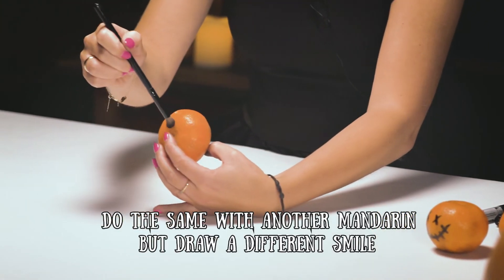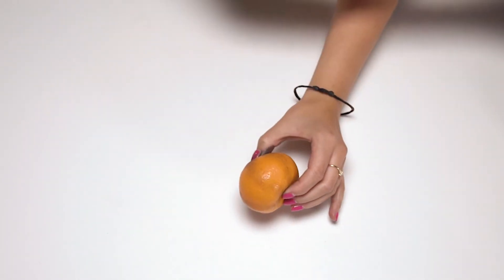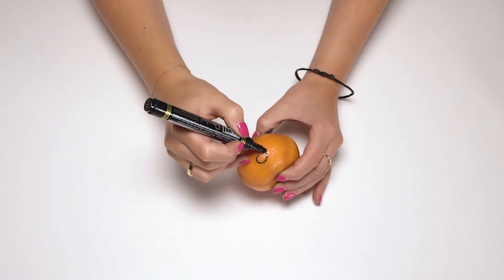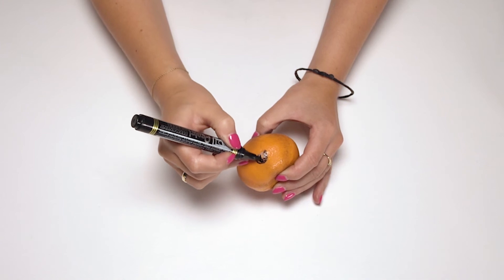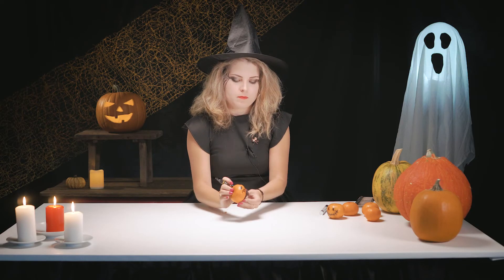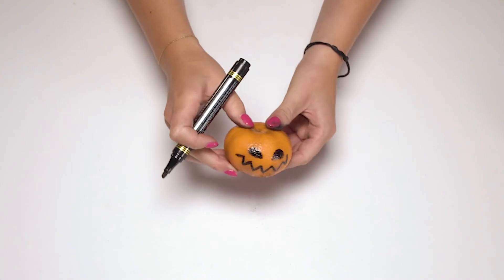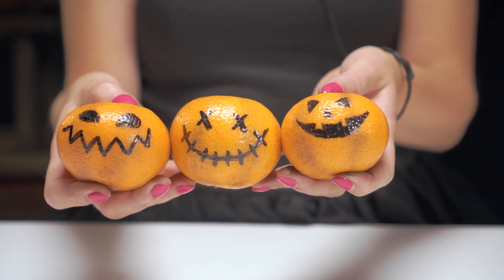Do the same with another mandarin but draw a different smile. Your mini pumpkins are ready!